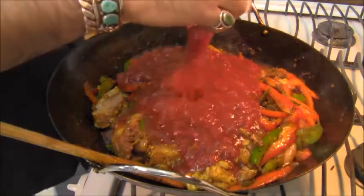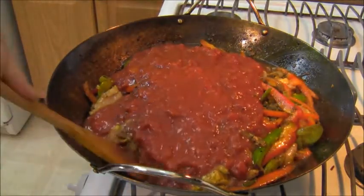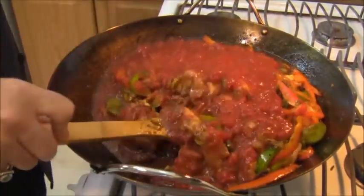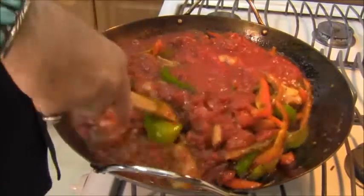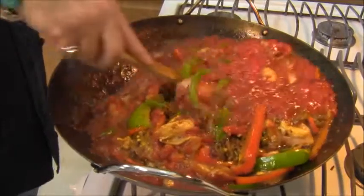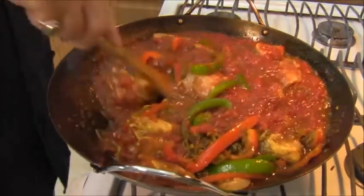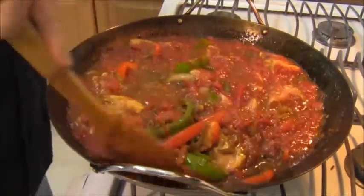Pomey, my favorite — you guys all know that I like pomey. I'm going to get that tomato underneath everything, nice and mixed in. Now I'm going to bring the heat back up to high because I want to get all these ingredients boiling, and then I'm going to reduce it to a simmer. This is lovely — smells so good in here.